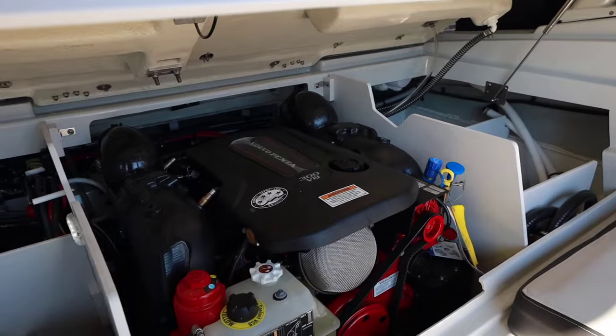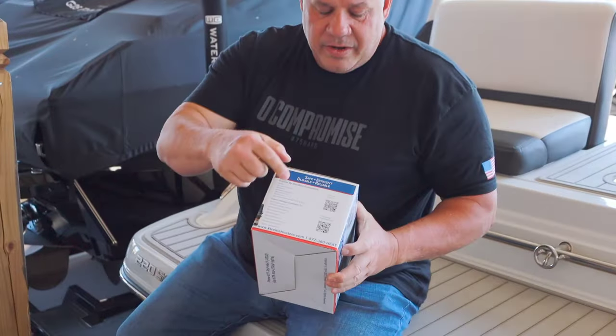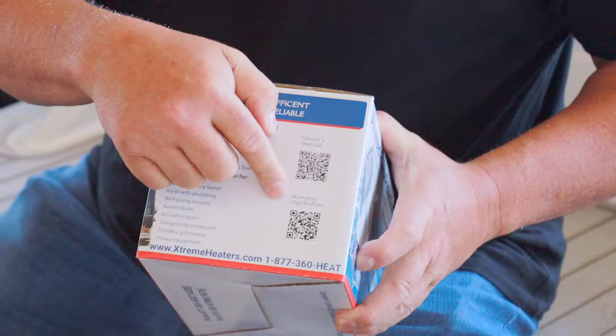We got a challenge today trying to figure out how to put a heater in a Crownline 220 Surf — super small engine compartment. I'm going to walk you through exactly how I'm going to do that, but remember when you get your heater, we put the QR codes on the side of the box for you to fill out your warranty registration and read your owner's manual. Please make sure you do both. Let's get busy on the install.